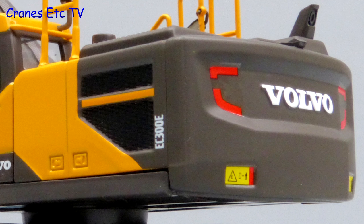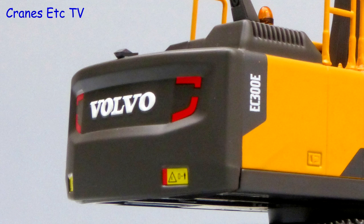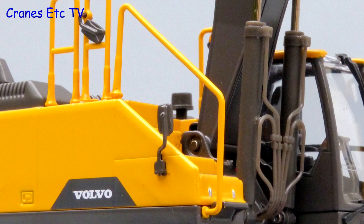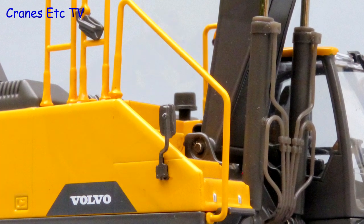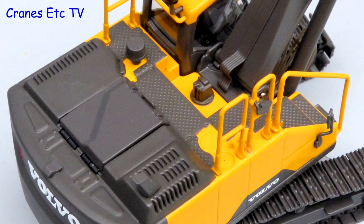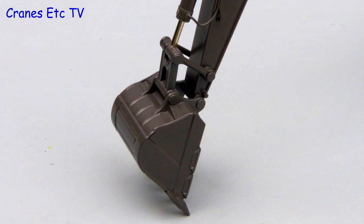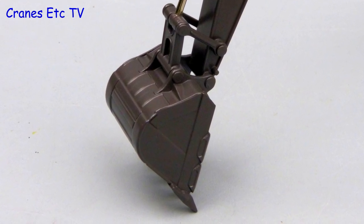The body casting is very good with decent grills and panel handles, and the Volvo name is embossed in the casting. Small graphics add to the realistic look. There are hydraulic pipes at the boom foot, the handrails are metal, and on this side of the model a couple of mirrors add detail. Things are quite nice up on top as well with textured walking surfaces and a video camera at the rear. Very thin plastic hoses provide the hydraulics detailing on the boom and stick, and the bucket is a nice casting enhanced by the painted rivets which don't look obtrusive.